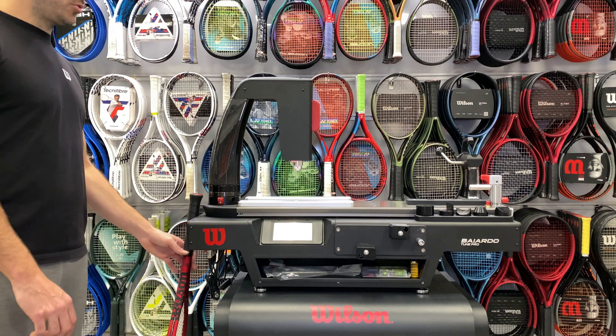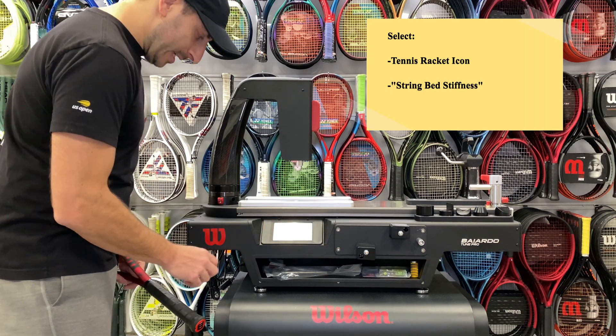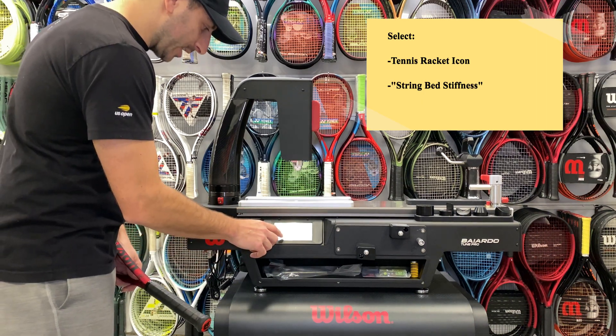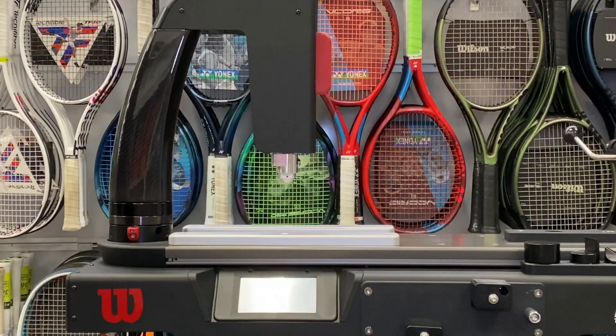To determine the string bed stiffness for a racket, you're going to select Tennis from the main menu. Secondly, you're going to select String Bed Stiffness. You're going to notice that the actuator is going to lower a bit.